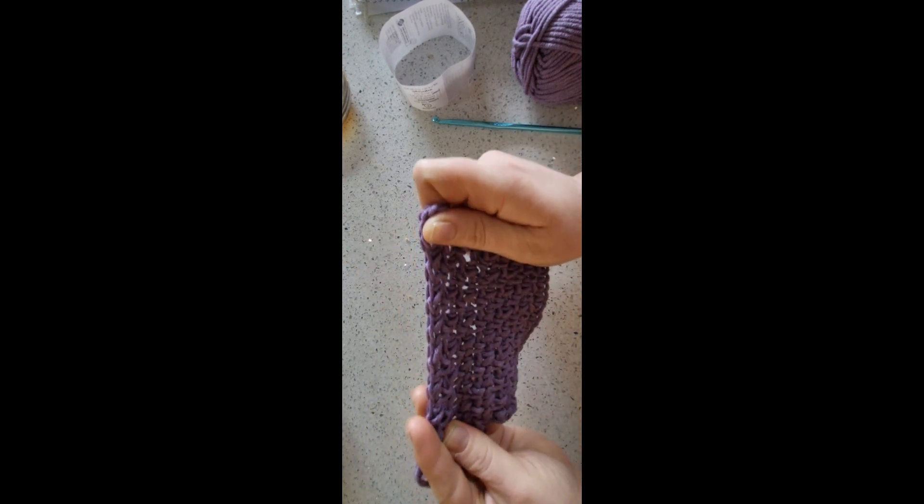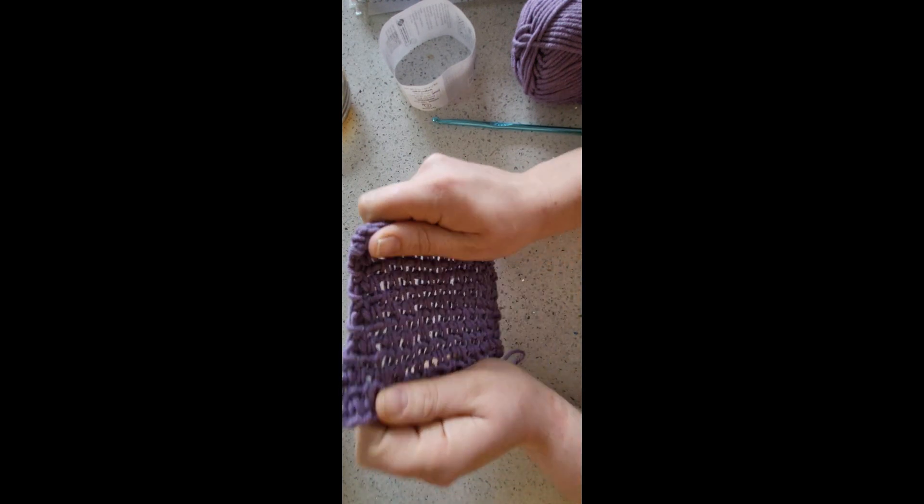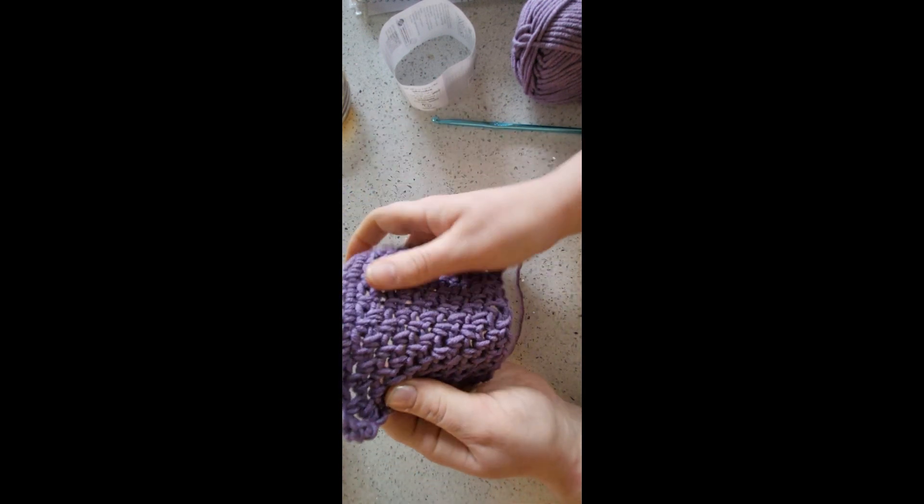I think I might make some dishcloths out of this for my mum and dad because I have some cotton for this. I also might make a jumper out of it, so there's lots of things you can make out of it. And as you can see, it is quite a stretchy pattern as well.